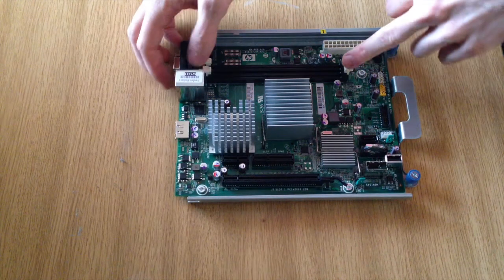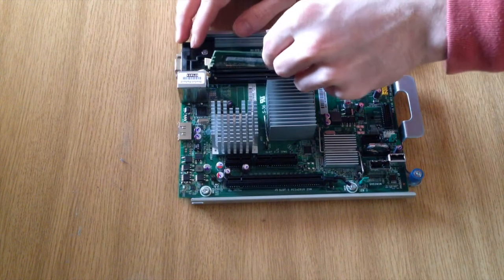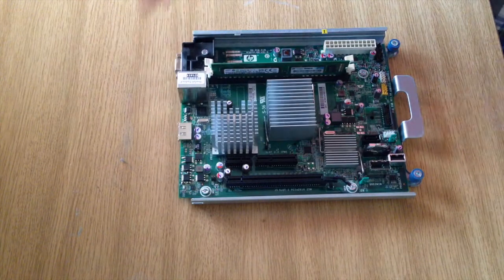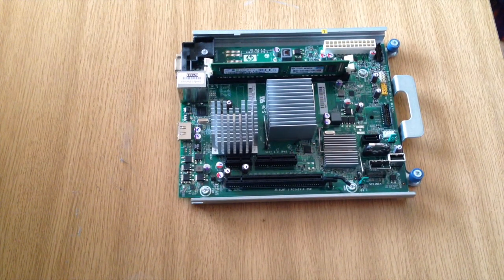I'm just going to insert the RAM as well. It came out of this slot here, so I'm assuming this is slot one — just going to plop that in and make sure everything is all seated correctly. And now I'm ready to put the board back into the server.